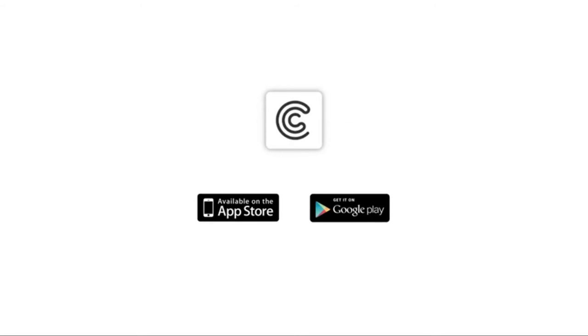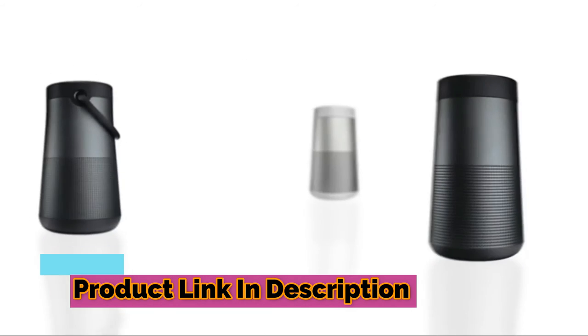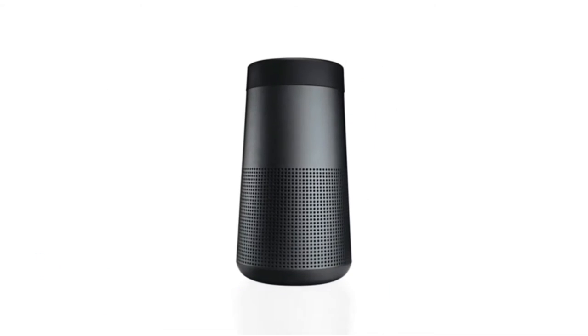Additionally, you can download the free Bose Connect app from the Apple App Store or Google Play Store. Now you're ready to enjoy the music and speakerphone capabilities of your new Bose speaker.